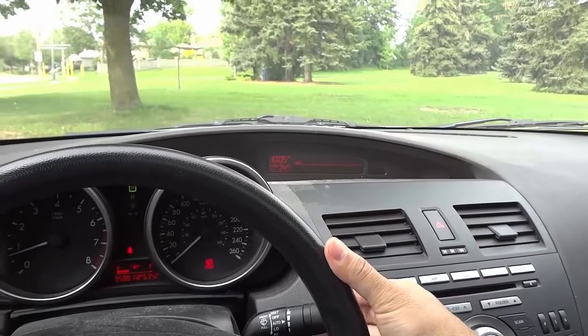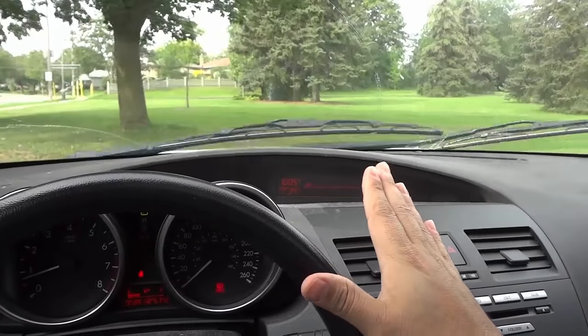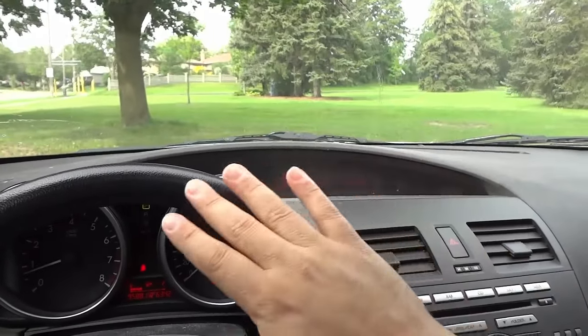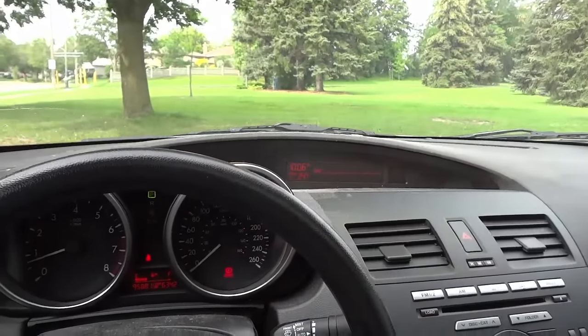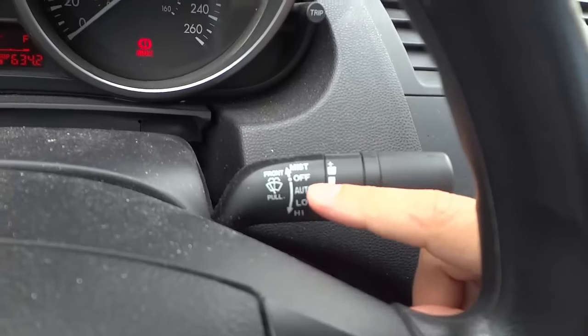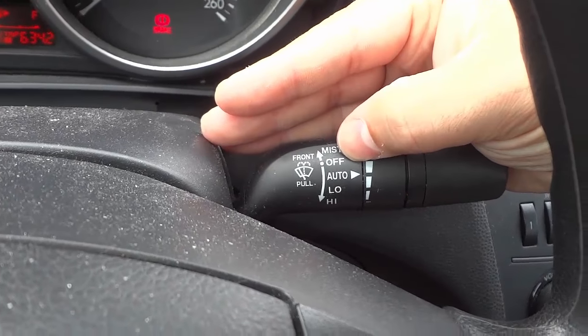I'm going to pull it — there it is — and now I'm going to release. The windshield wiper fluid stops spraying, and the windshield wipers went a few times and now automatically stop. They stop because right now the lever is in the off position.